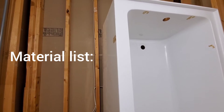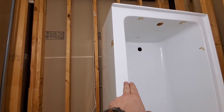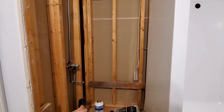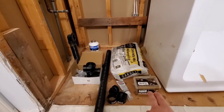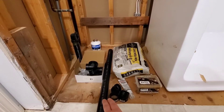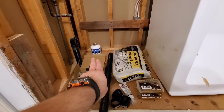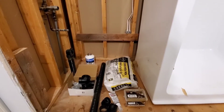This is our materials list. I have a 5-foot bathtub — this is a left hand, so when you look at it, the diverter is on the left side. There is our drain. We have screws, clear silicone, a couple of 45s and a coupling in case I need it, ABS pipe, our waste and overflow, ABS glue, and concrete. That's what I need for material for this job.